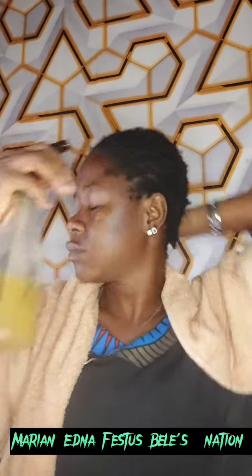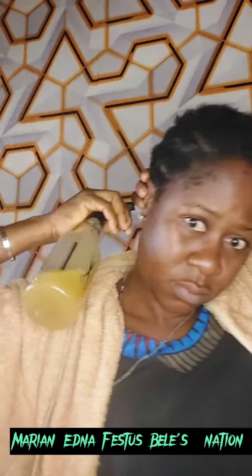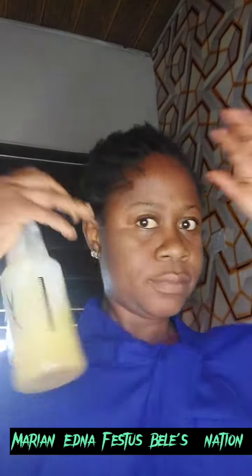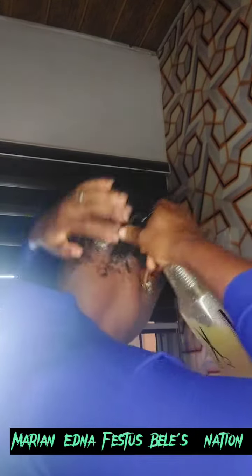So I sprayed this in my hair every single day. Some days I recorded the video and some days I did not. See the hair — the lines are no more showing, the hairs are growing out. But I couldn't carry on because I was tired of wearing a wig cap and I just needed to let my hair breathe. I can't go out with my hair like this, so I had to wear the wig cap and it was inconveniencing.